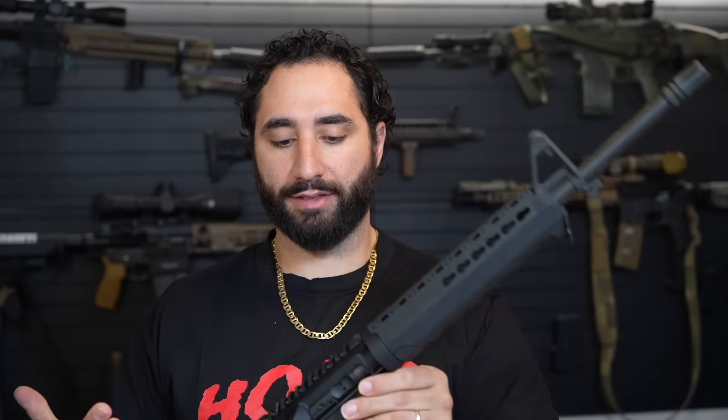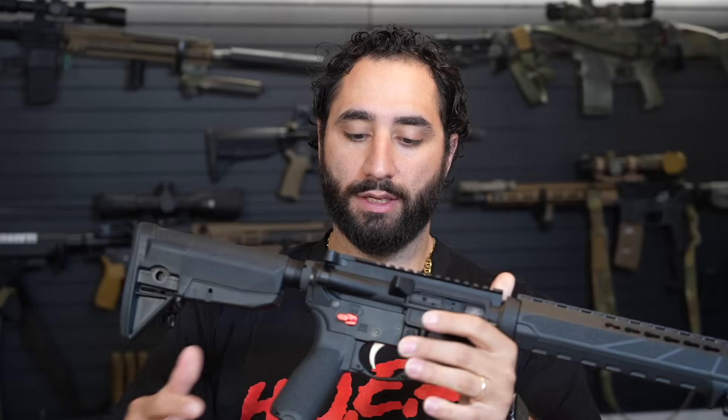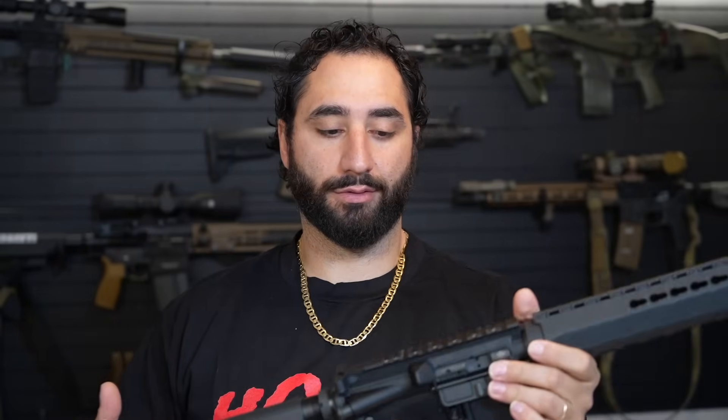There's just a lot of things that I would like to improve on this rifle, which you can already see I did one. Do not judge me for the red anodizing, but we have the Radian selector switch on here on the 45 degree throw. I guess I'll just start with that — Radian selectors are my favorite for a reason.